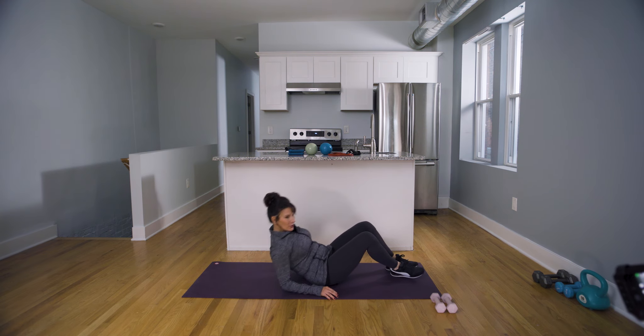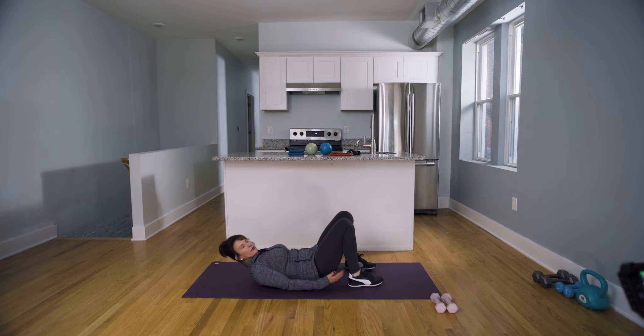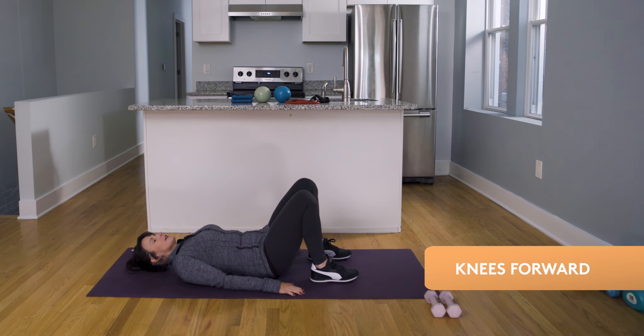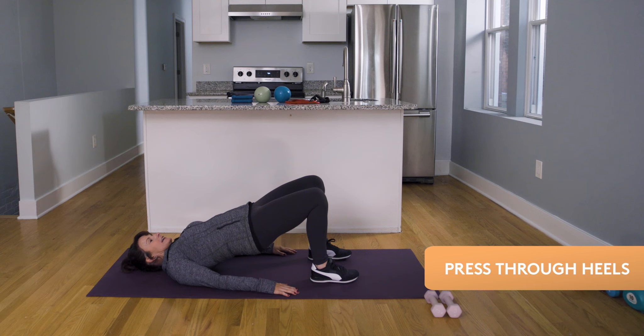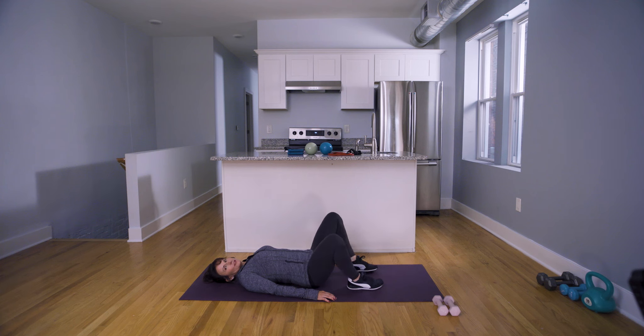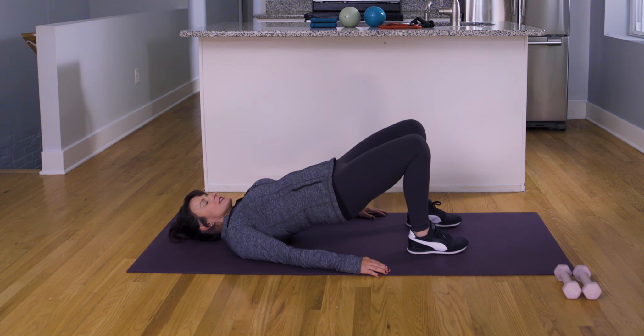We're going to lay on the floor. Bring your heels pretty close to your glutes. Toes forward, knees forward. Press through those heels, lifting your whole bottom, your whole backside up. Nice and slow on the way down. You don't want to let those legs go out — you want to keep them pointed forward. You can do this anywhere, actually.